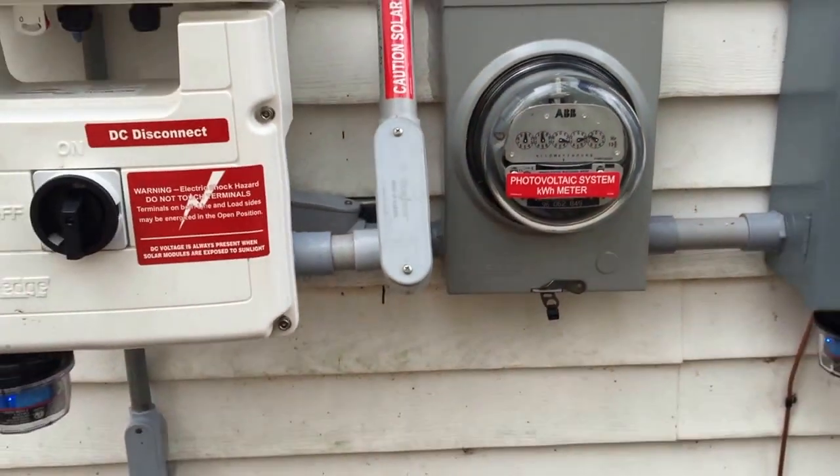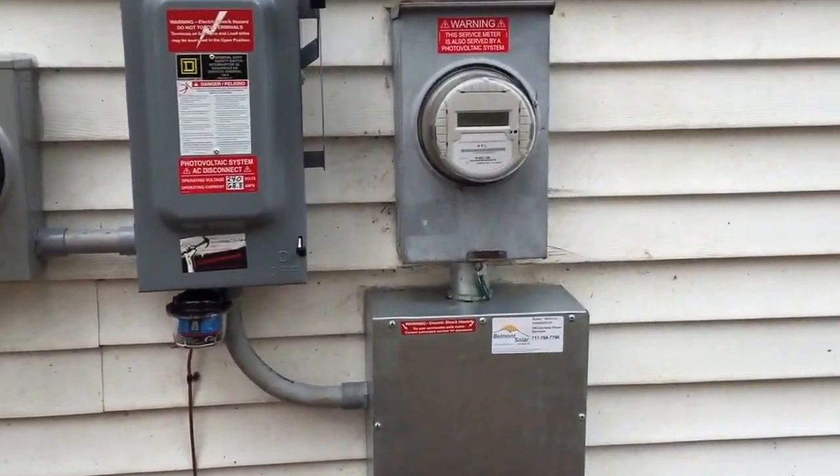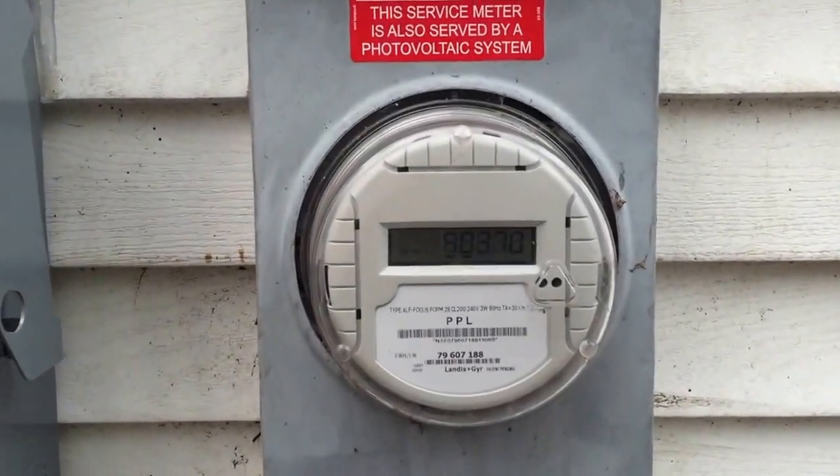But yes, I am thrilled with the completion of this system. The guys did a great job. This is the original utility meter.